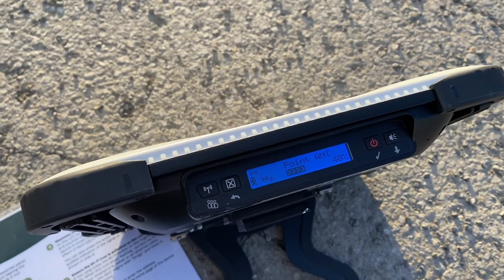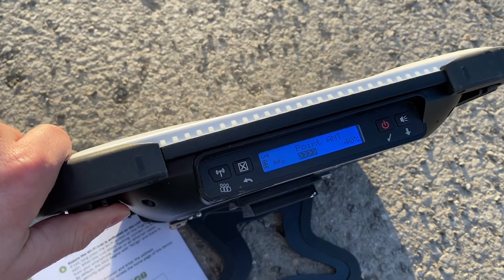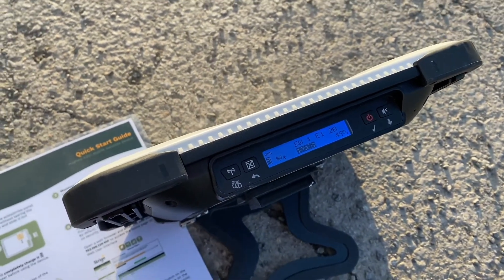In pointing mode, you'll get two different values. You'll have the azimuth — southwest — and you'll also have the elevation, EL. So you can see here EL26.